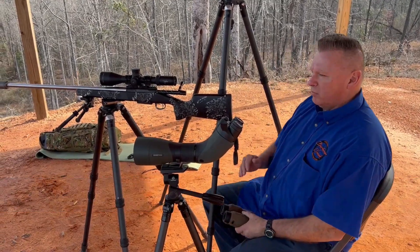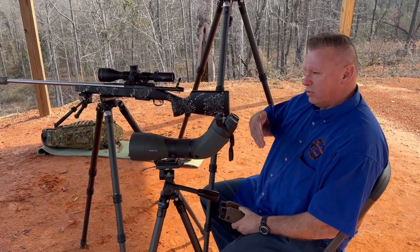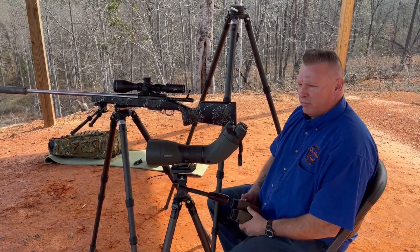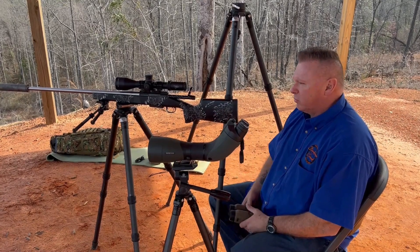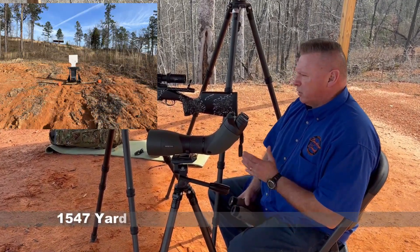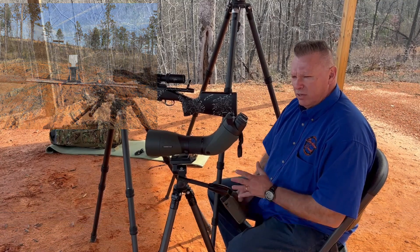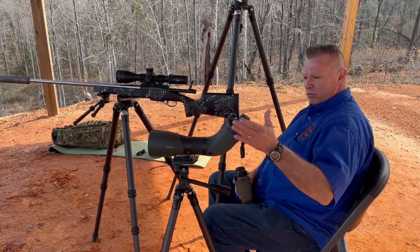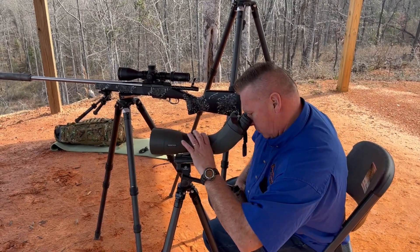Hey, James at Barber Creek. Today we're going to talk about using wind at you versus using wind at max ordinate. In this case we're shooting about 1,540 yards with a 6mm Creedmoor. We've got a little white flipper plate out there and some clay pigeons at 1,543 yards. What we're going to do is read the wind at max ordinate using mirage.